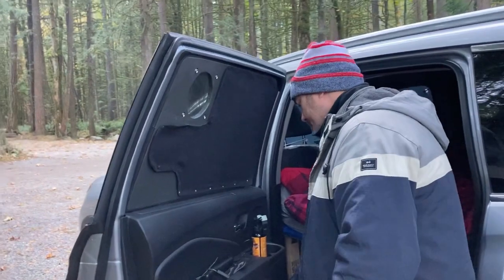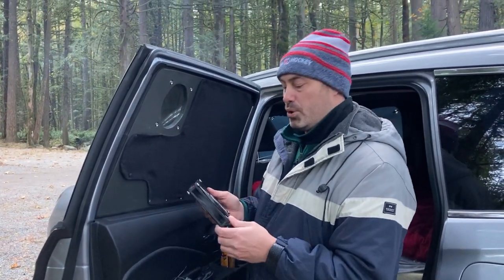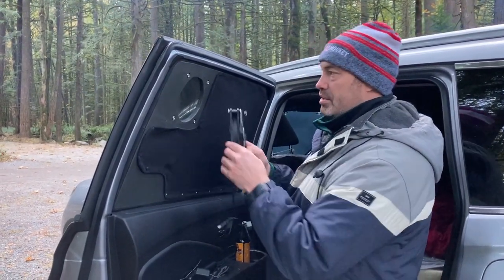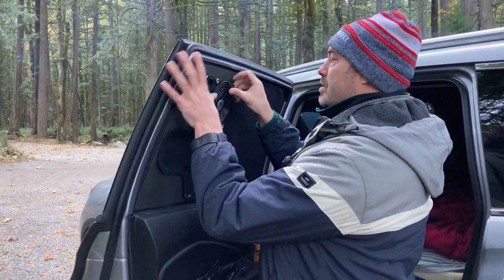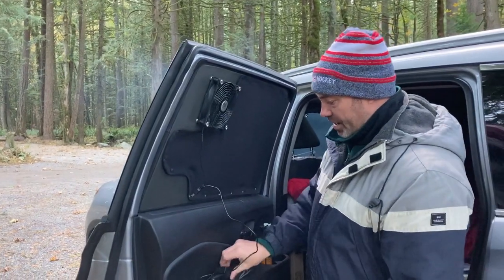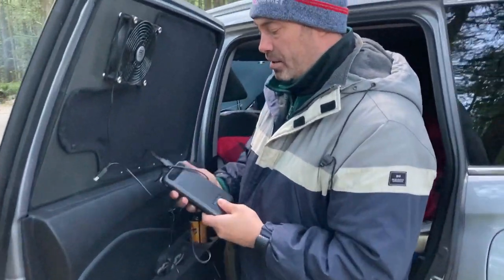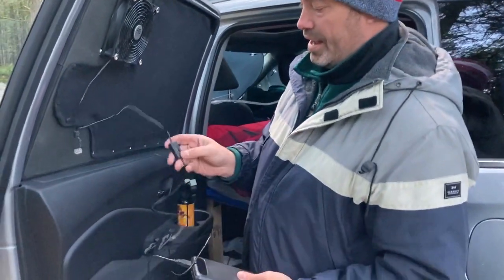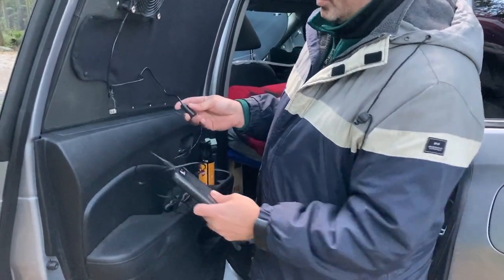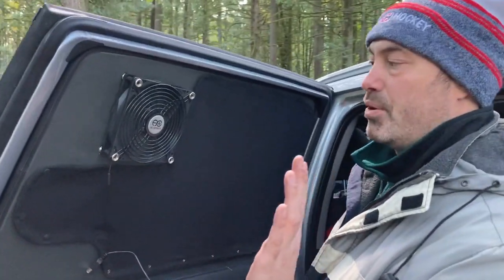Now with the snaps, a fan like this — it's basically a case fan for a computer, but it's a USB one that we were able to find. You take the fan and it's just plugged into a USB battery pack. You can turn it on, it has three speeds, and it automatically turns on. This is going to be pushing air into the car when we have the door closed.